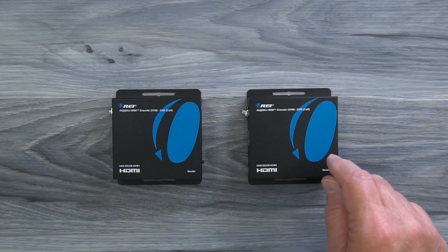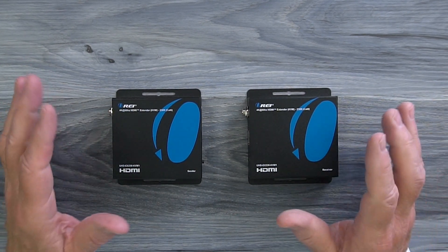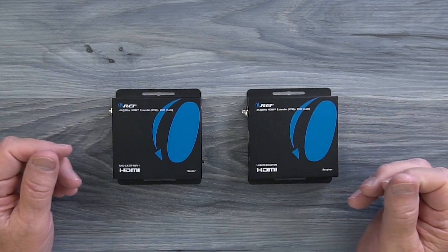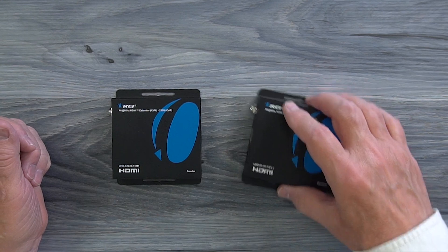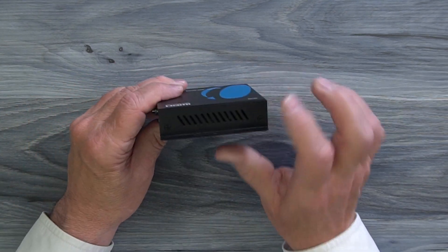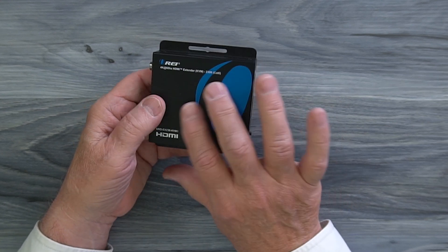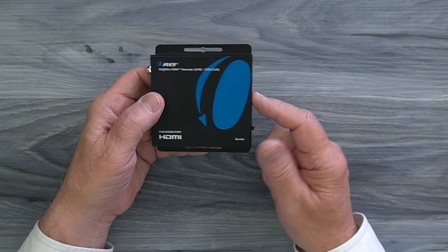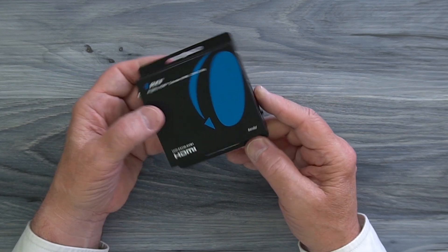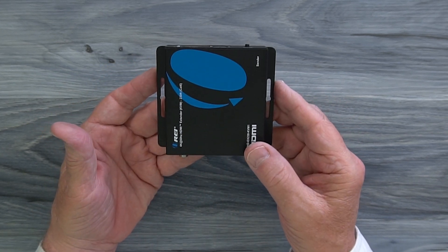Inside the kit you'll find a sender module and a receiver module. Both feature full metal enclosures which make them really durable and a great choice for either residential or commercial installations. On either side of the cabinet you'll find ventilation slots designed to let any heat that develops during operation escape, keeping the electronics inside at a very comfortable temperature. You'll also find mounting flanges on the modules that you can use to mount these up off the ground and out of the way.